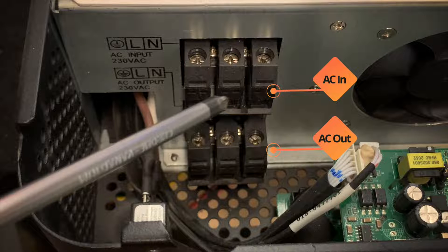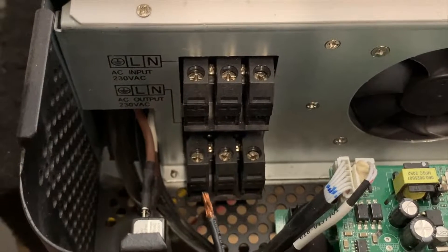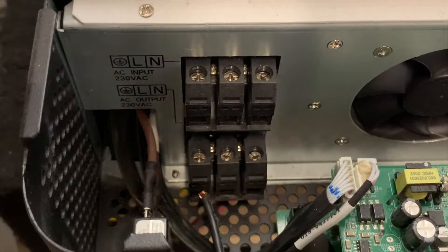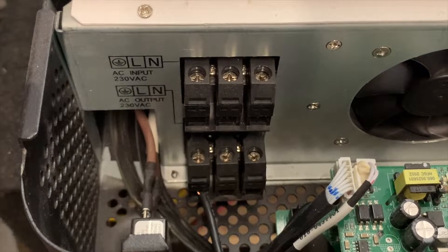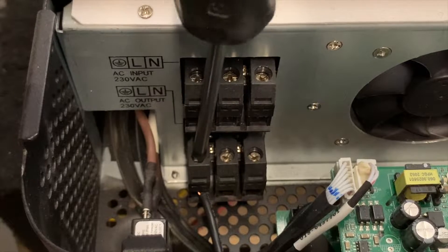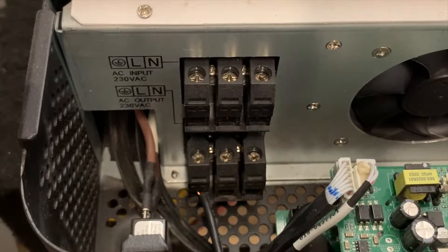We aren't connecting any input wires, just the outputs. As a demonstration, this would be the ground wire — you stick it into the hole on the terminal and then tighten down the screw up above, and you do the same for all three lines.